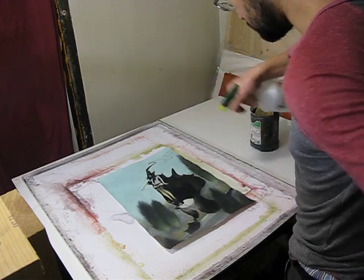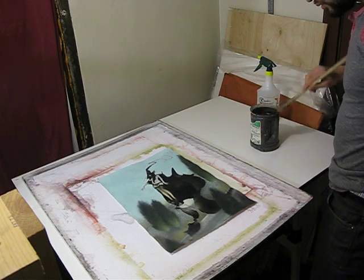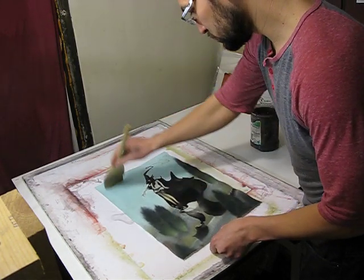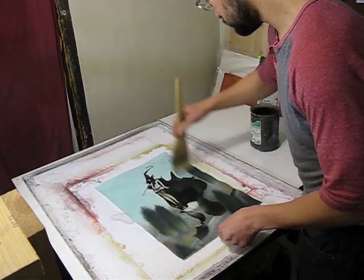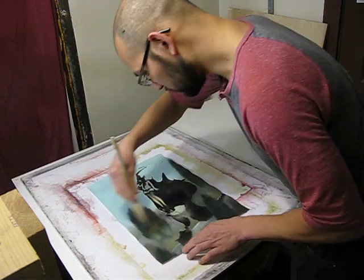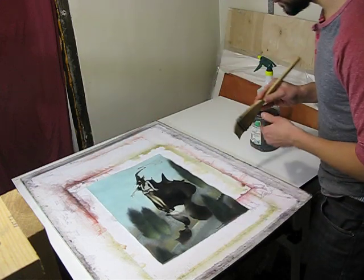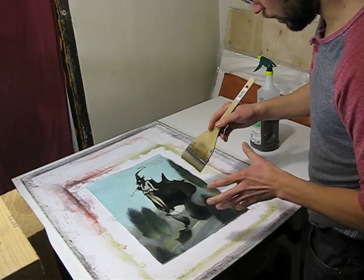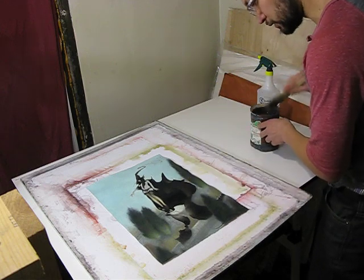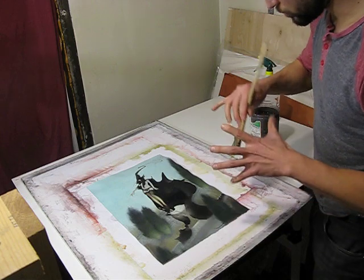Spray with water, or use your brush, or both — it doesn't really matter. What usually happens is as I get one side wet, it'll absorb the water and expand on that side.